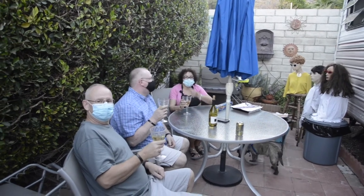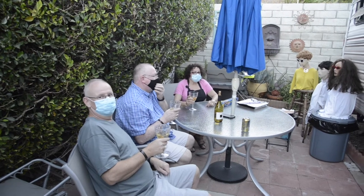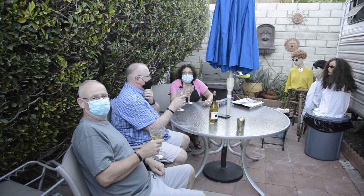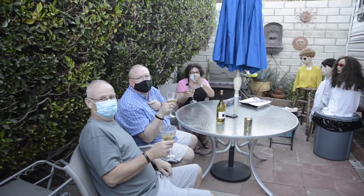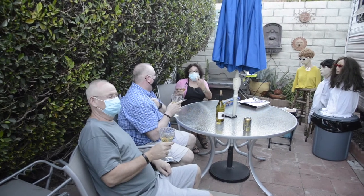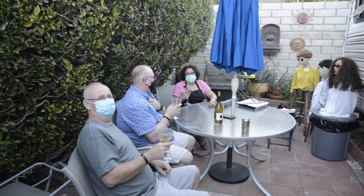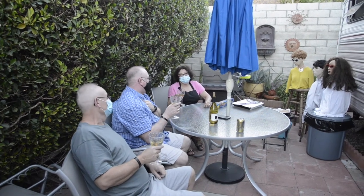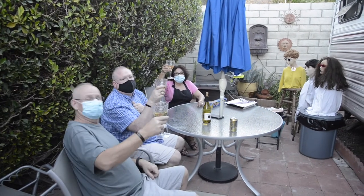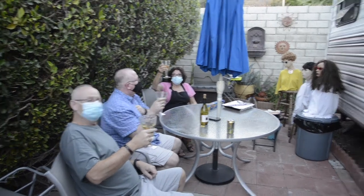We're just taking a break after the chicken fell. But anyway, we're celebrating with some white wine and with good friends we haven't seen in a really long time. We are trying to wear masks and be cognizant of the pandemic, but we have to enjoy too. So here's to eating outdoors, being with friends, and cooking in the trailer park.